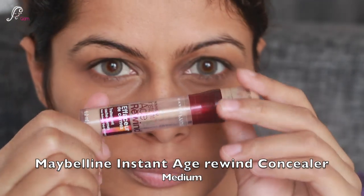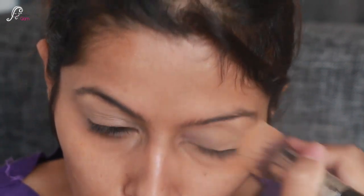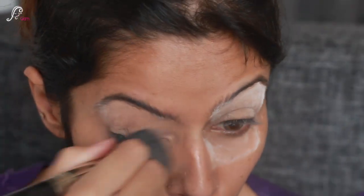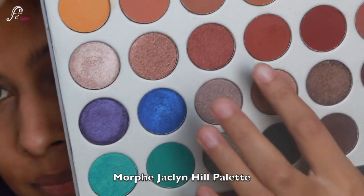First I'll be doing eyes as usual, so I'll take Maybelline Instant Age Rewind Concealer in the shade Medium, just to give that base, and I'll set it with Sugar translucent powder.